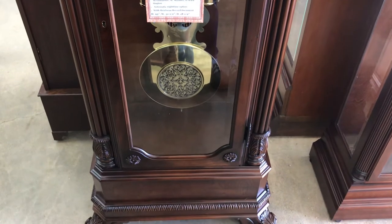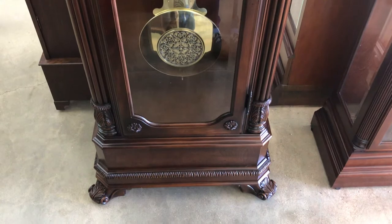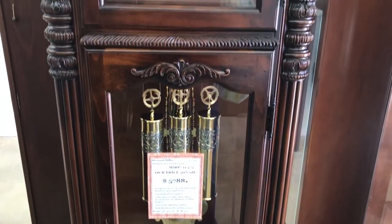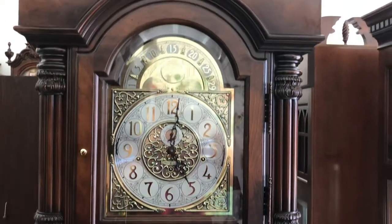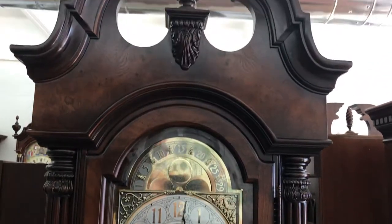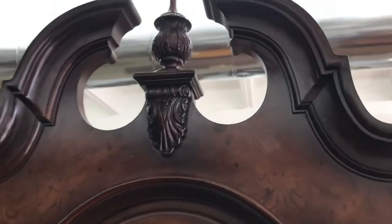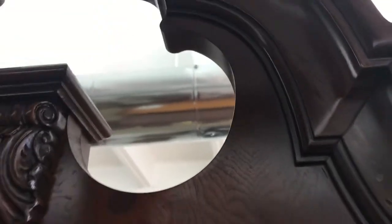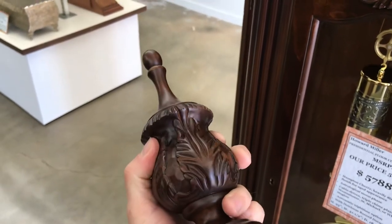It has olive ash burl accents, and at first glance it doesn't have any features that really stand out. However, if you get up next to it and look at it, you'll see the actual detail involved in it — the pictures you see online don't do this justice. I'll start with the finial up here. It has an urn finial and it's carved all the way around — pretty good carving.